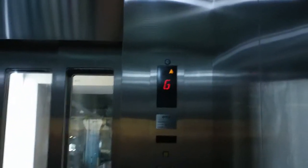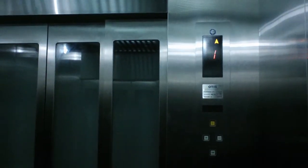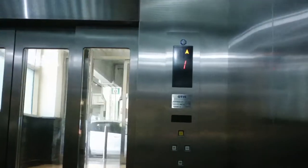This is an Otis elevator. It has got some buttons. This is a huge elevator — 53 persons capacity.